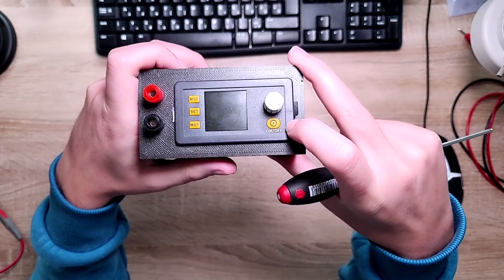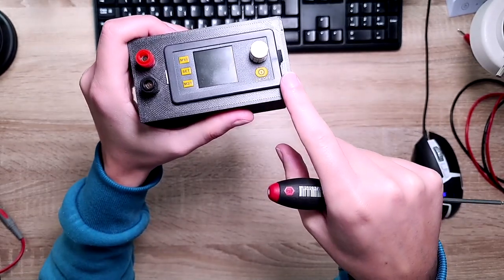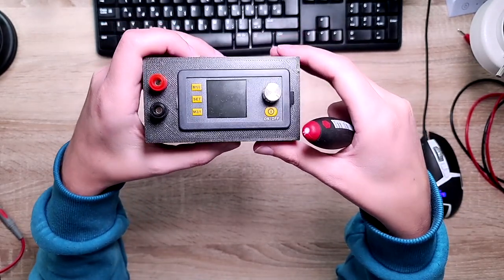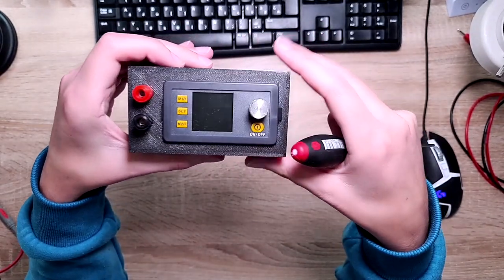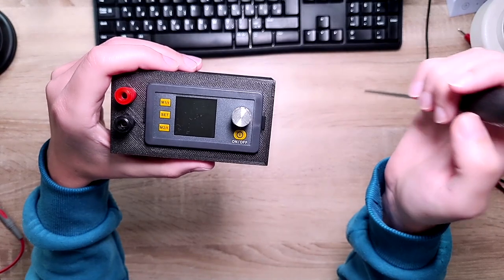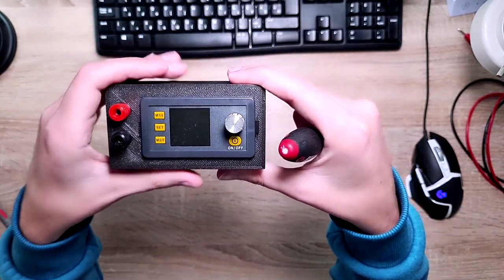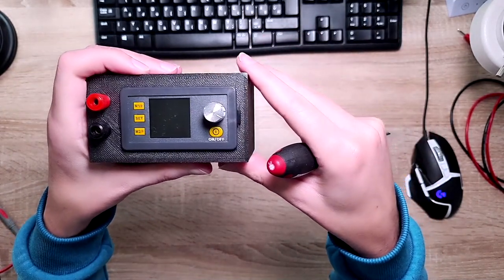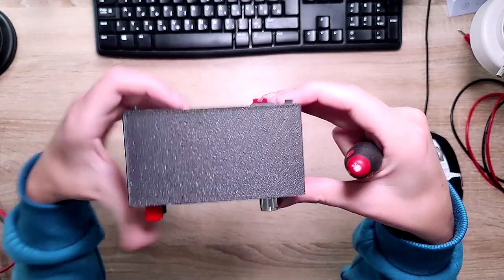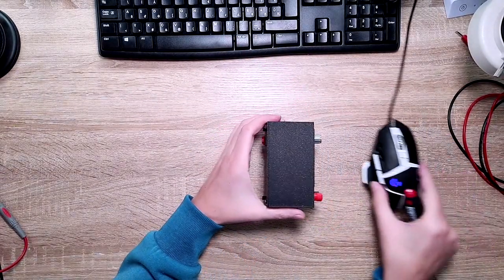This device is able to work up to 50 volts and 5 amps — though I'm absolutely sure it cannot do 50 volts and 5 amps simultaneously, because that would be 250 watts, which is way too much for this device. Anyway, I'm using it from a laptop power supply so it goes up to 20 volts and roughly 4 amps, which is more than enough for my application. It's really small — barely bigger than my mouse.